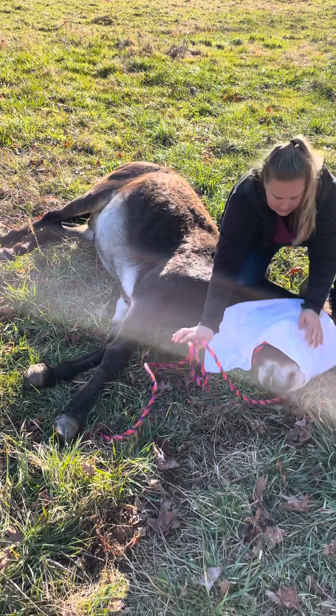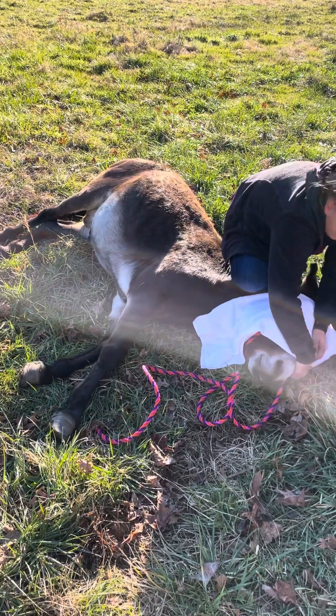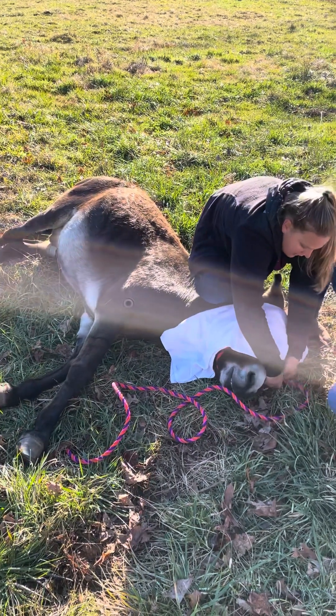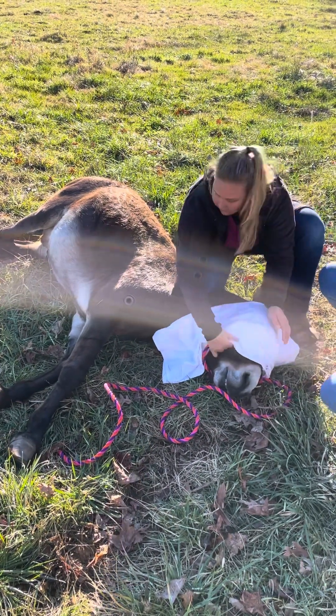And that reduces stimulation. Where's that knot? Just want to make sure it's not putting any pressure on his face.